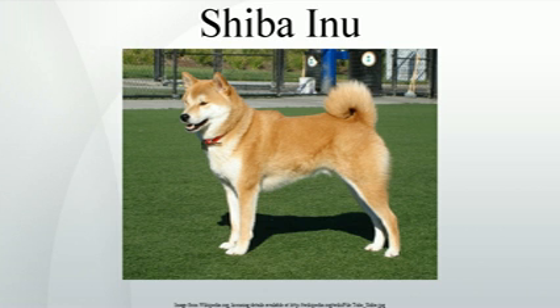A distinguishing characteristic of the breed is the so-called Shiba scream. When sufficiently provoked or unhappy, the dog will produce a loud, high-pitched scream. This can occur when attempting to handle the dog in a way that it deems unacceptable. The animal may also emit a very similar sound during periods of great joy, such as the return of the owner after an extended absence, or the arrival of a favored human guest.